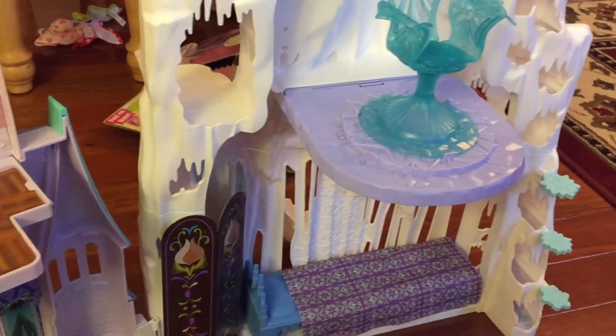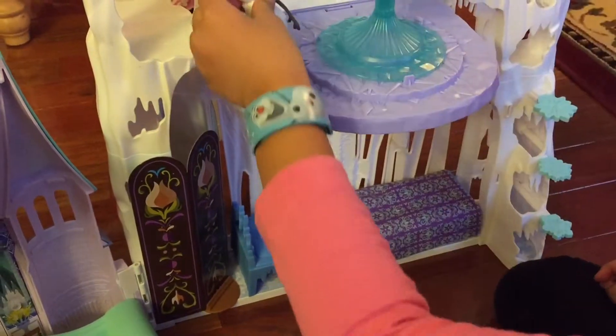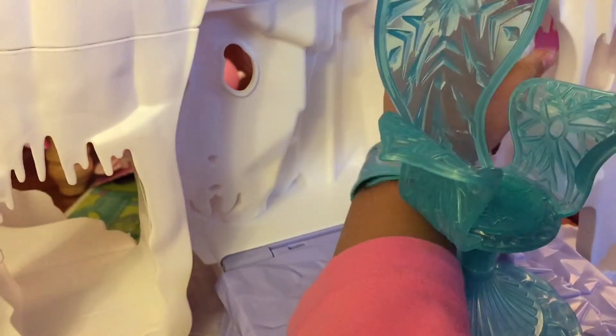And this doll only comes with this playset, which is Olaf the snowman. He has places to hide — let's show you. Yep, he can hide. He's back! And here is Elsa's slide — let's show everyone how fast you can slide. That's fast, which is so cool.